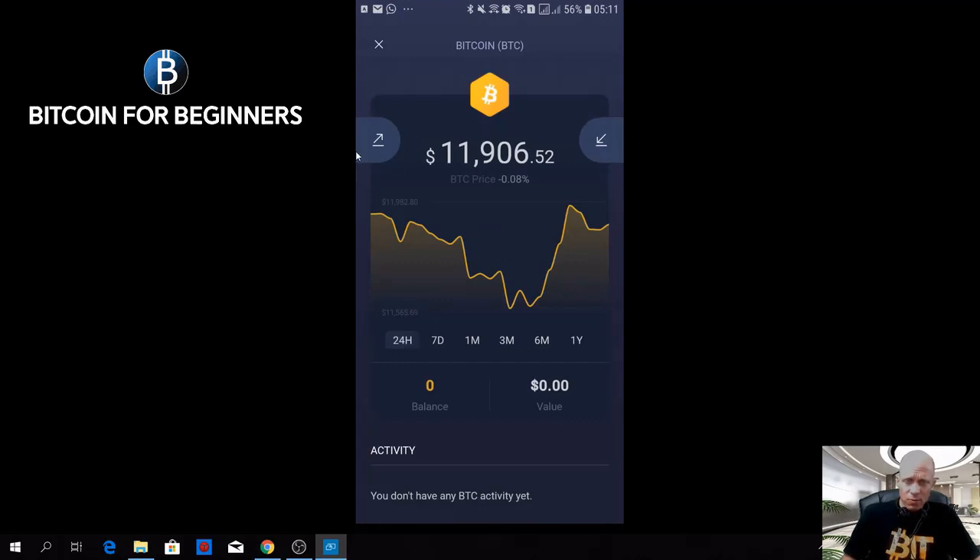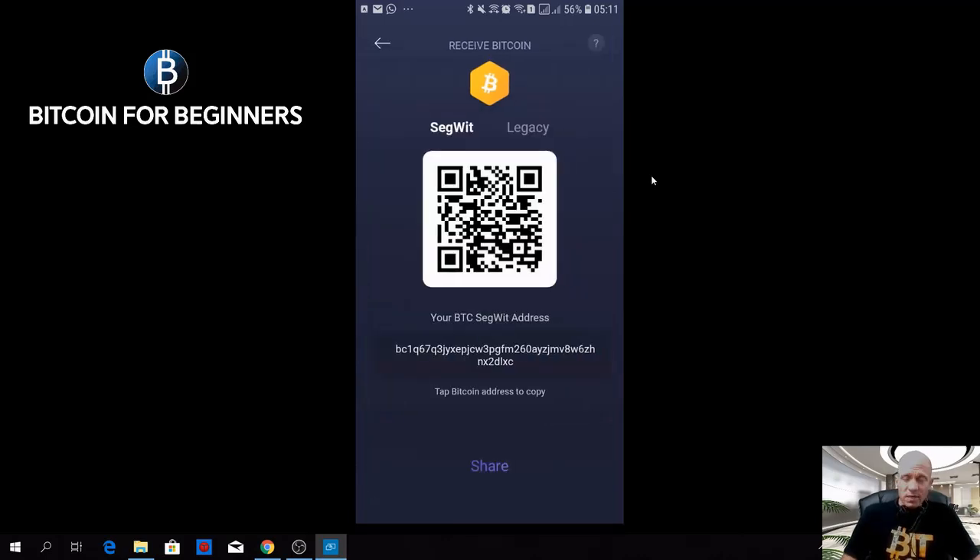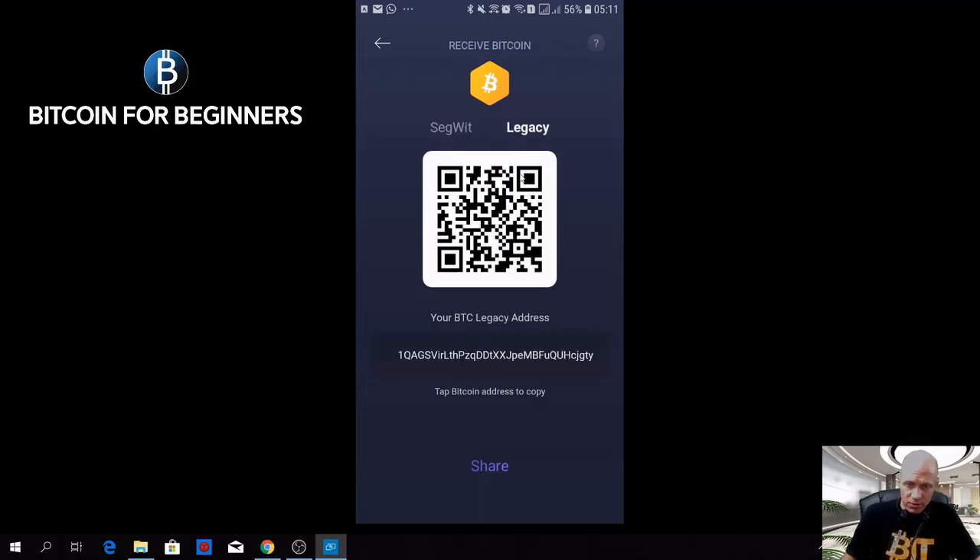For receiving Bitcoin, the standard is a SegWit address, but not all exchanges or wallets support SegWit yet. So if someone wants to send you Bitcoin and they can't send to a SegWit address, you can also provide them with the legacy address just by clicking here — you will see that your address will change; it starts with a 1. If we go back to SegWit, you see it starts with BC1.